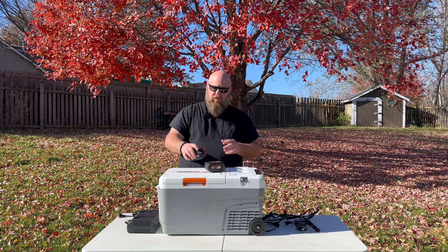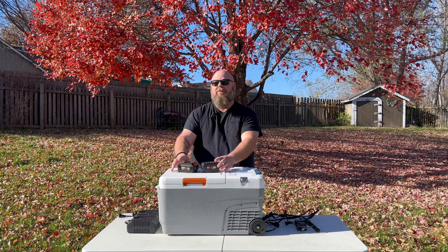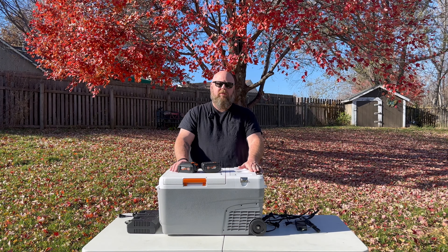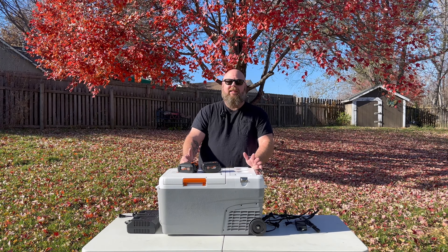Now my experience with the cooler — we took it on a road trip. We plugged these bad boys in and I got up to 10 hours at 40 degrees in the cooler. That's with leaving it in the car, so it kind of gets warm in the car. To me, that's amazing.